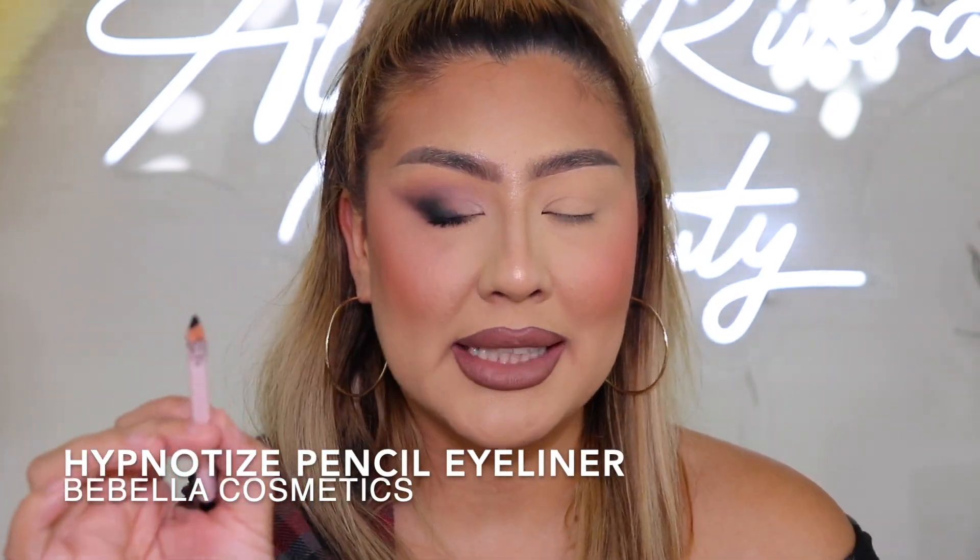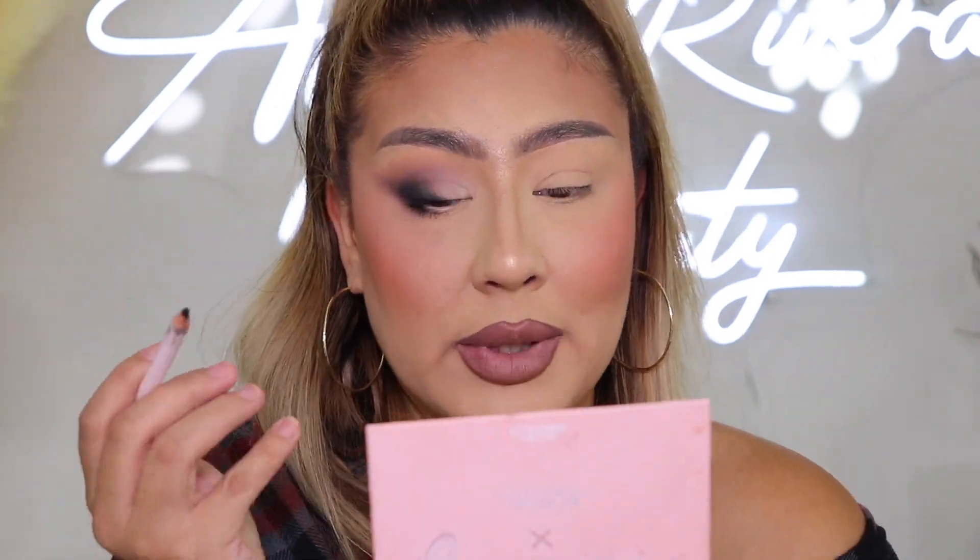Once the mascara is dry, take your two pencil liners — a black one and a nude one. These are from Bibela Cosmetics. Apply the nude tone pencil liner all along the bottom waterline. Then take your black pencil and apply it in the outer corner, right in that inner little crease of the waterline. Just do a line right there — that's all you need, but it makes such a huge difference.